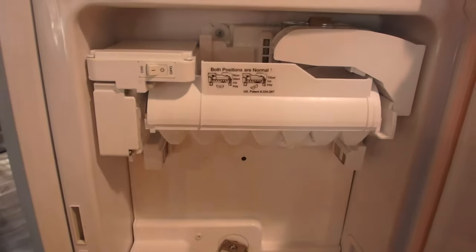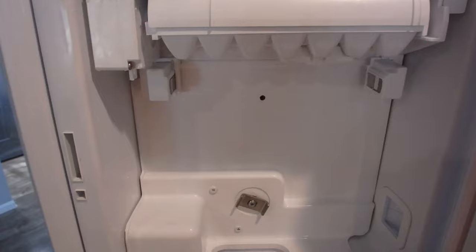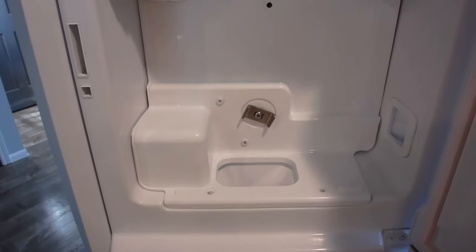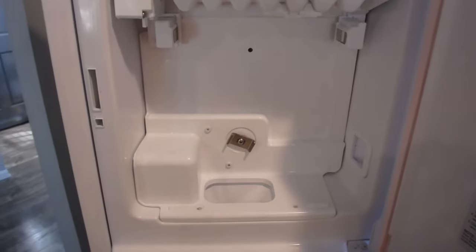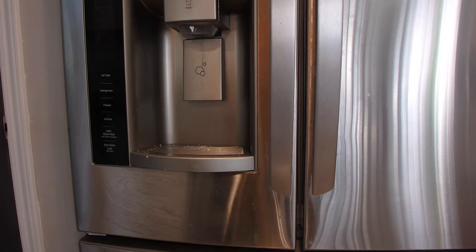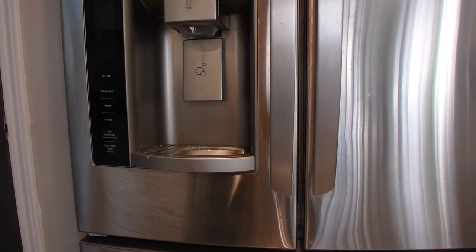I've got it back in - relatively easy to put back together. I certainly have a few screws to put in, so I'm going to put the mounting screws in, put the tray back in, and then we'll videotape the ice coming out of the machine.